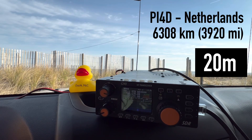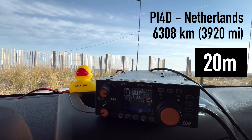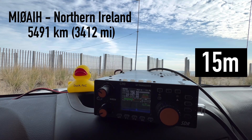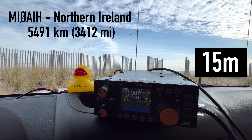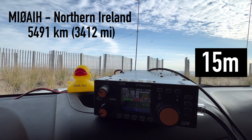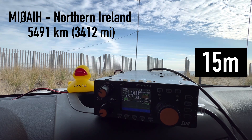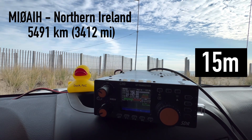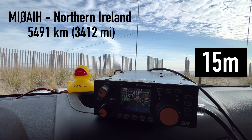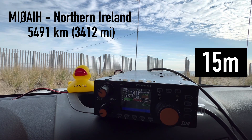Making first contact — number 001 confirmed. Then working K4OGO on 15 meters: you're 5-5, I'm on the beach in Norfolk, Virginia with an off-center fed vertical — you're sounding good, 5-5. My name is David. I just came over to 15 meters and heard your call — thank you so much for picking me up. Working through a busy frequency with multiple callers, logging the contact and moving on.